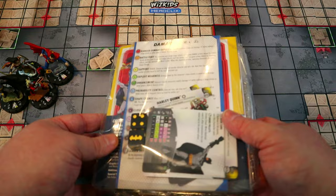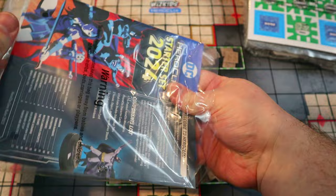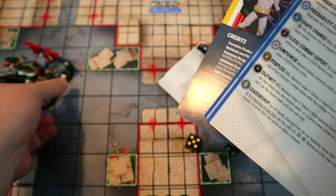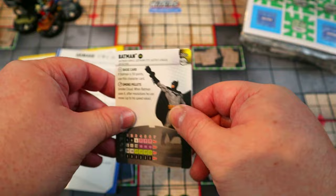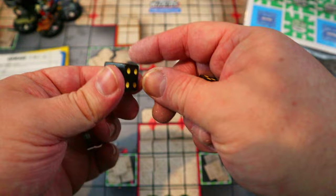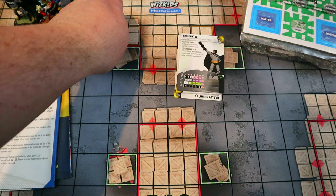Let's go right into the cards. Dumping everything out — interesting that the DC cards weren't in their own sealed package like the Marvel ones, which is actually fine because that Marvel packaging was nearly impossible to open. The DC dice are black and yellow with a Batman logo — very cool, I might use these. Rolled a three though, so maybe not.